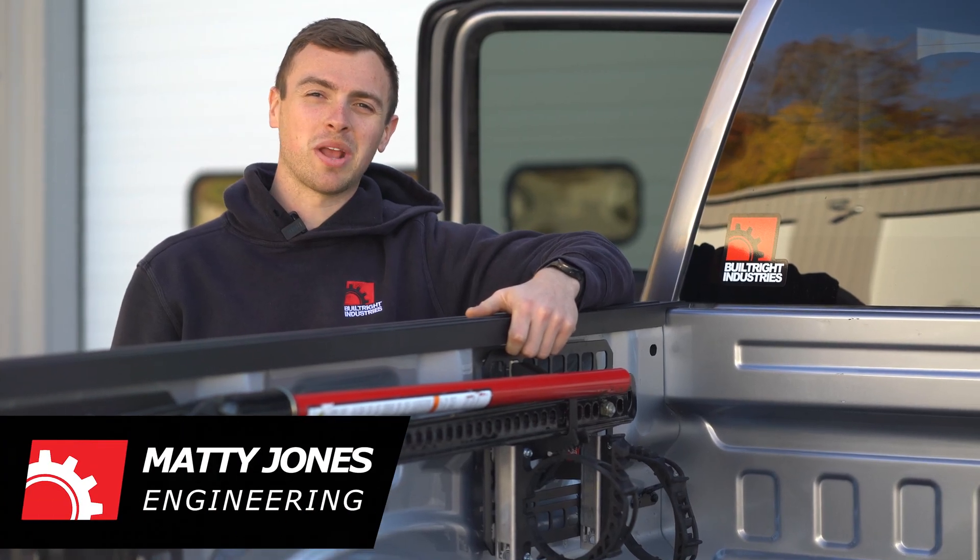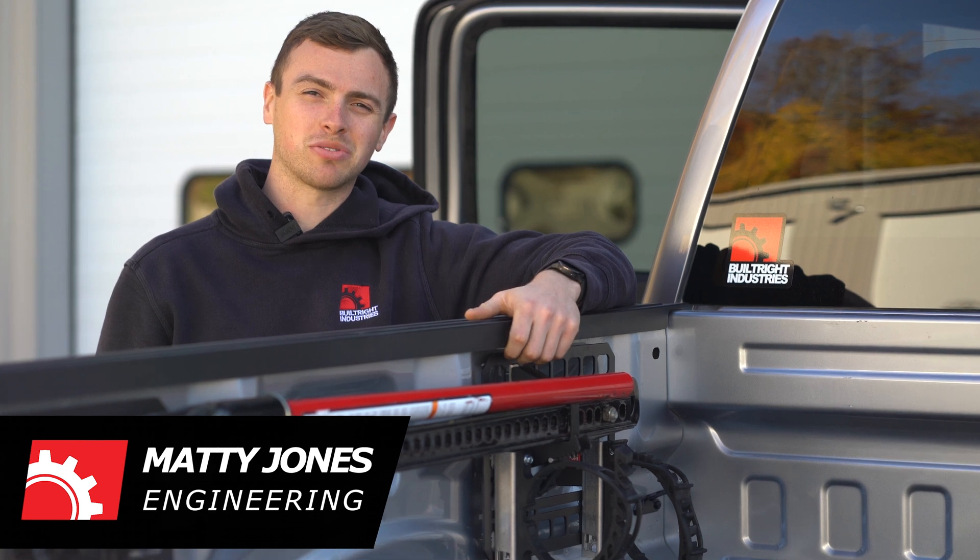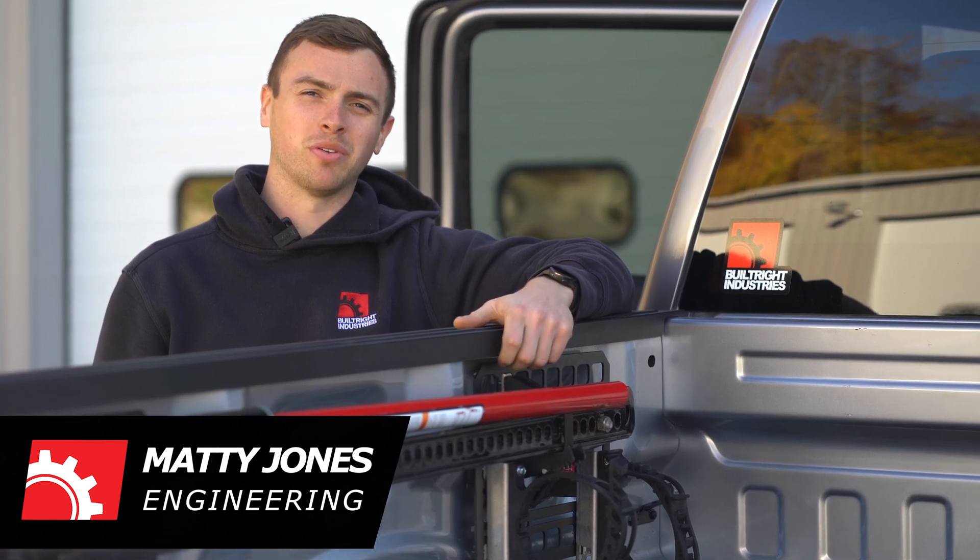Hey guys, Matty from Built Right here and today we're going to be installing our bulkhead accessory rail in our 2021 F-150.